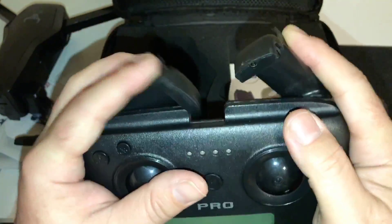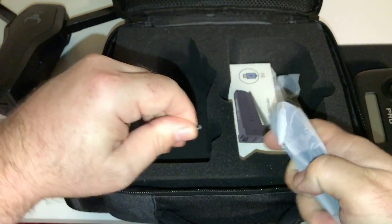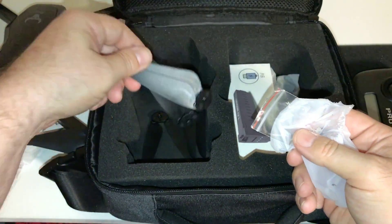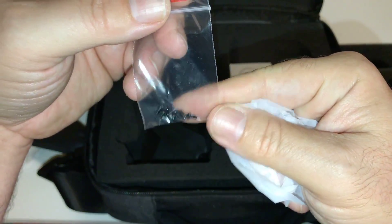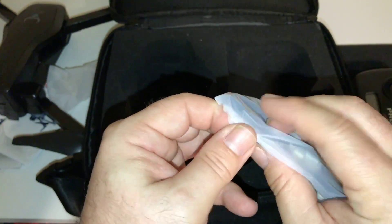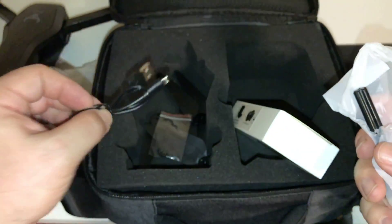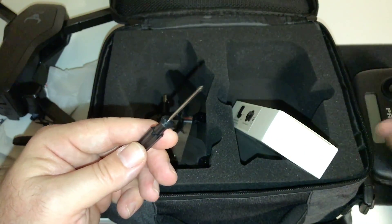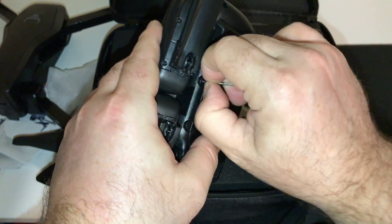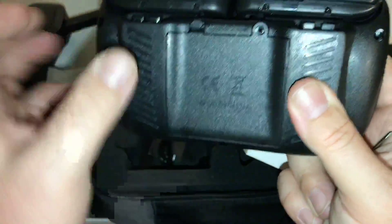I guess the sticks must be in a bag somewhere. We've got propellers — extra props, four props, and some extra screws. Here's the charger, and there's the controller toggles, a charge cable for the battery, and the screwdriver. I opened the controller battery cover — yes, it takes four double A's. I'm really bummed about that.